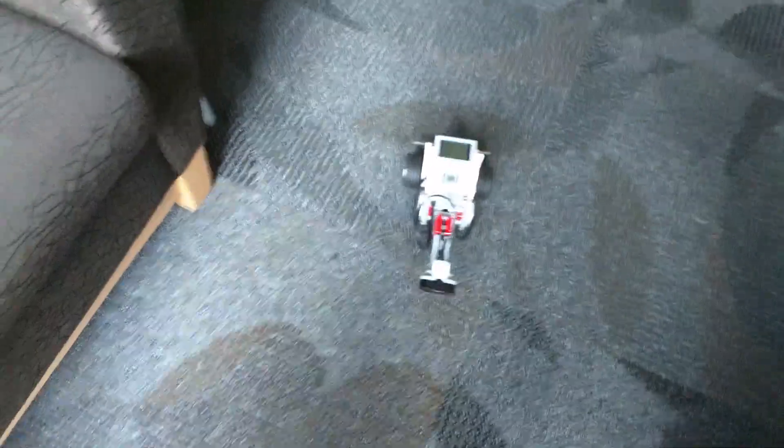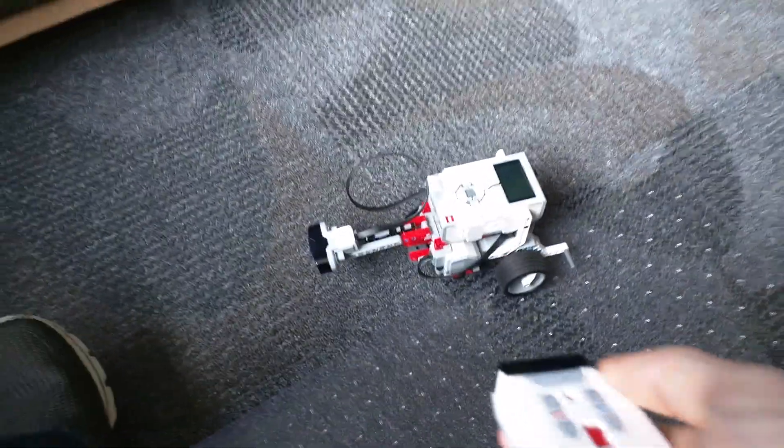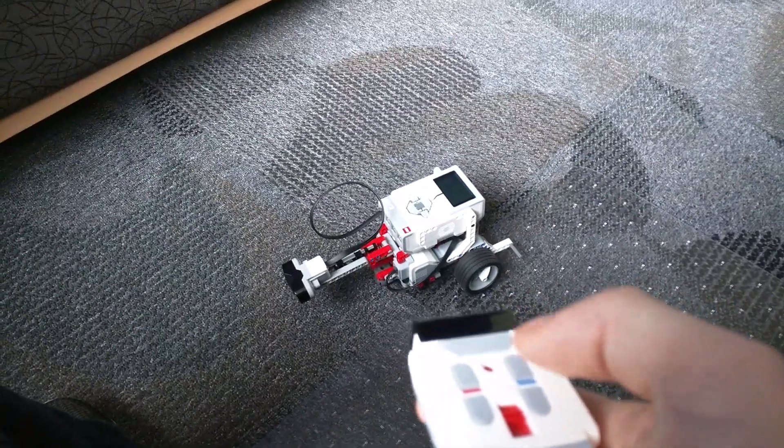What I like about this infrared sensor is that it works as long as I'm pointed directly at the robot, even if the sensor is not pointed towards me, and we have ambient light coming in from the window, and that's not disrupting the infrared sensor at all.